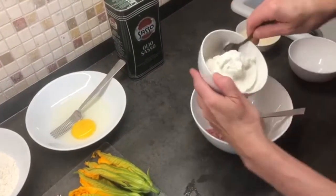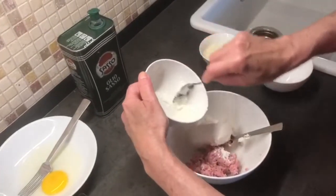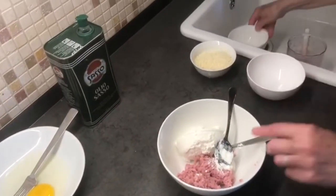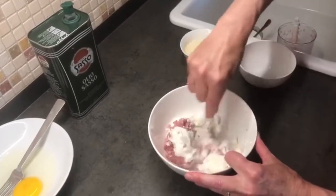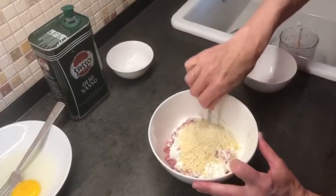Next we add our ricotta cheese — try to drain it as much as possible because we don't want the filling too runny. Smash it up, then add the parmigiano and smash it up some more.